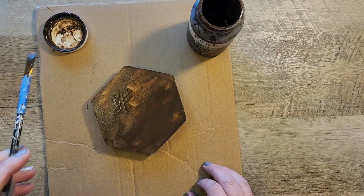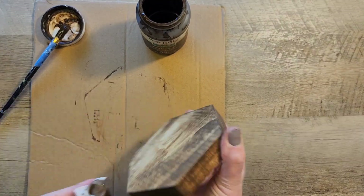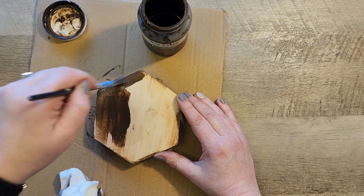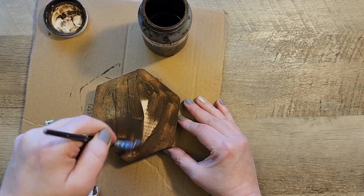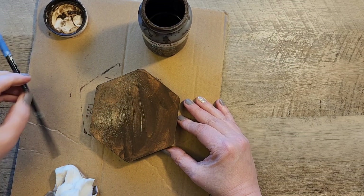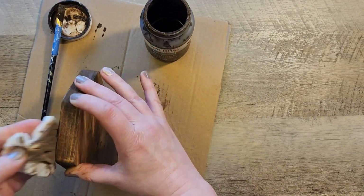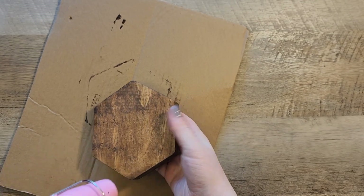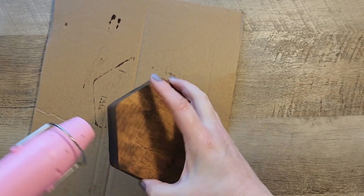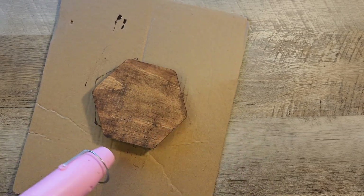We're going to paint the antique wax all over the hexagon on the sides, on the front, and on the back. This is not a stain itself, it's actually a wax, but it acts like a stain when you put it onto the wood. If you wipe it down it gives it a nice look, dries a lot quicker than a stain, and doesn't have that smell in the house.